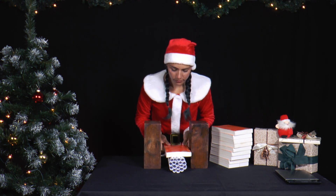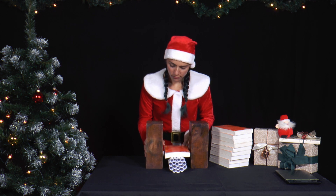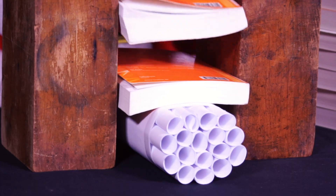When the paper rolls are completely flattened, you can weigh the books with a household scale. How much weight do the paper rolls bear before they are flattened?